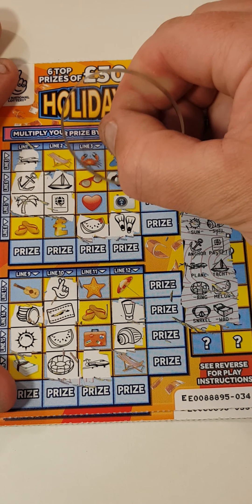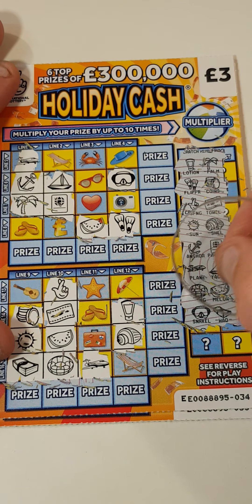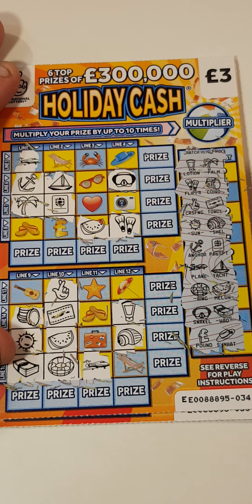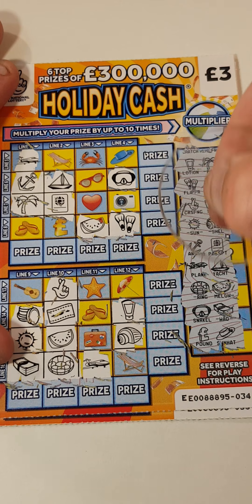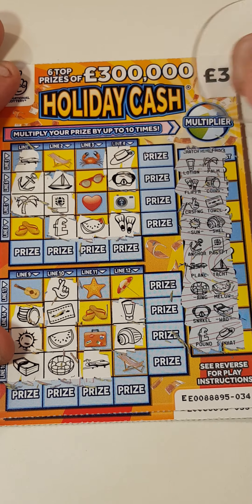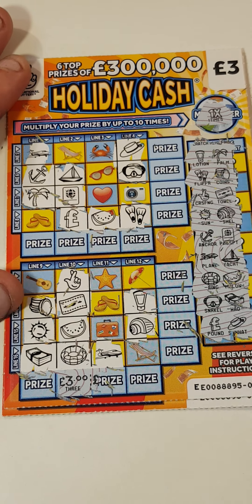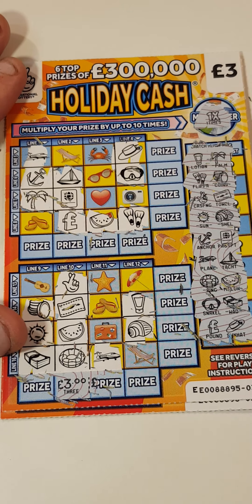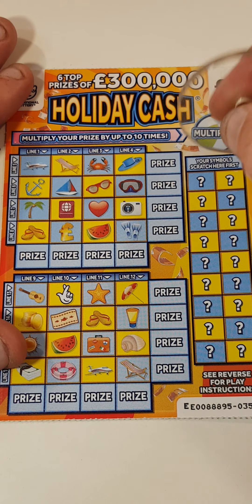Snorkel and a wad, snorkel and a wad. Pound sign and a hat — so where's the pound sign? There it is, and the hat is there. The multiply is times one, three pounds back on that one. Unless I've missed something — I don't think I did, but please let me know. On to the next one.